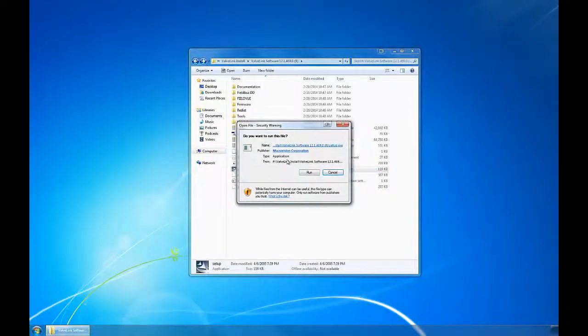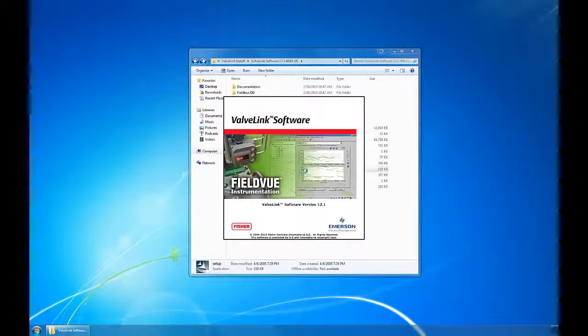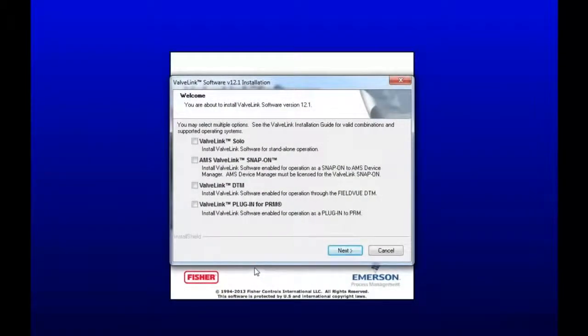I'm going to go ahead and start the software. It loads for a second. This is the first window that shows up. These are the different kinds of software that you can install onto your computer, but today we're just going to focus on ValveLink Solo. Go ahead and highlight that, and then hit Next.